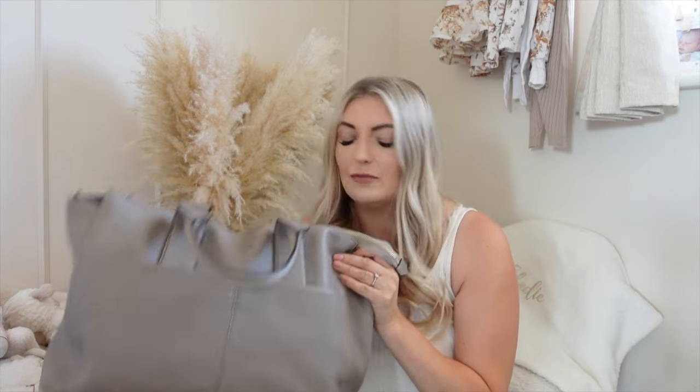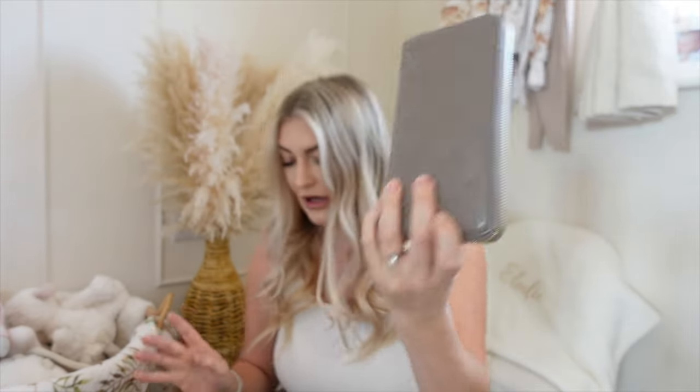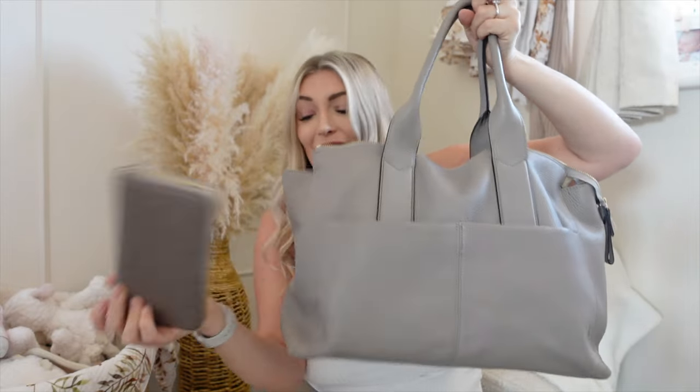First thing in here is my purse — I absolutely love this color, as you can tell. It matches as closely as possible because I do like having a matching wallet, purse, and handbag.